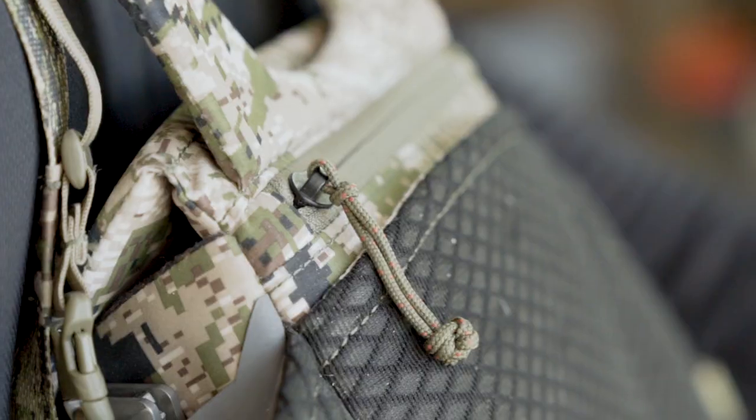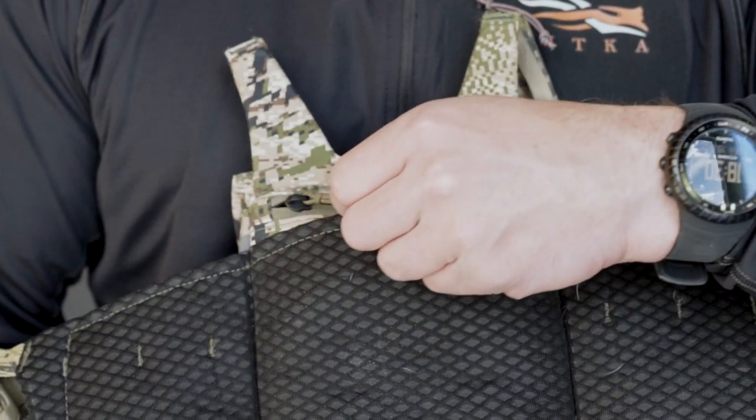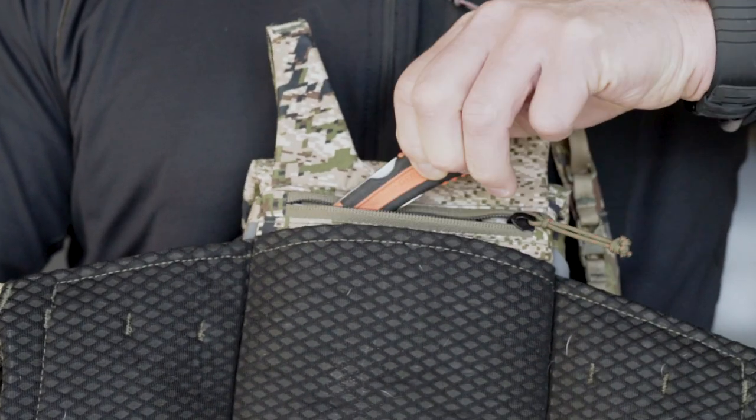On the back of the binocular case is a zippered pocket for small items like scalpels, tags, and some small survival items, and then a vertical stash pocket for things like a map and compass.